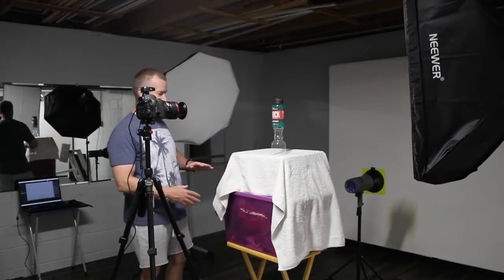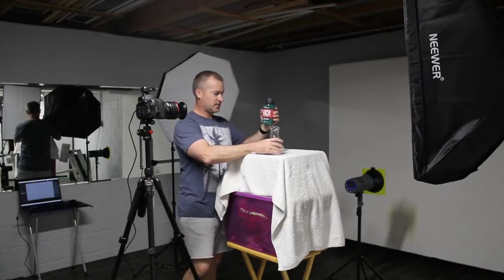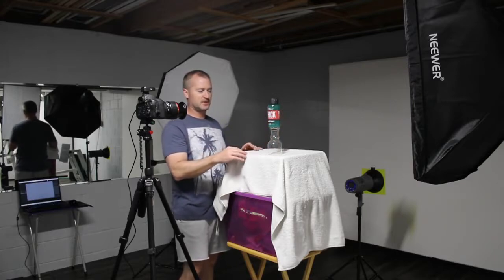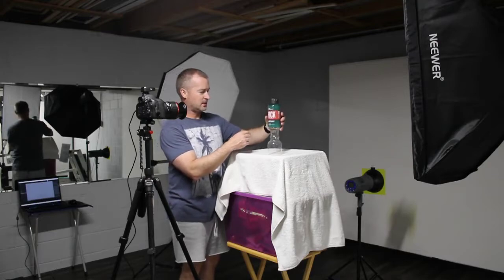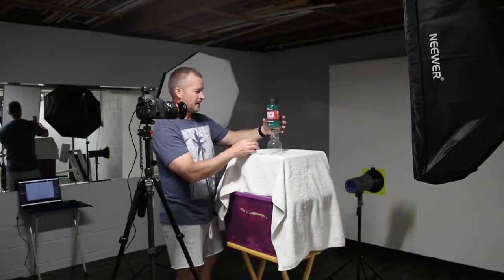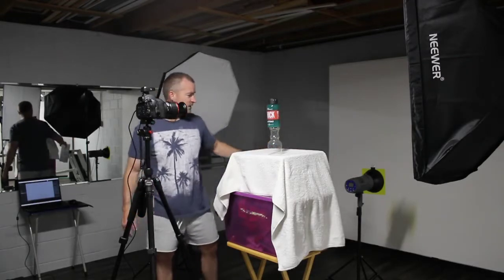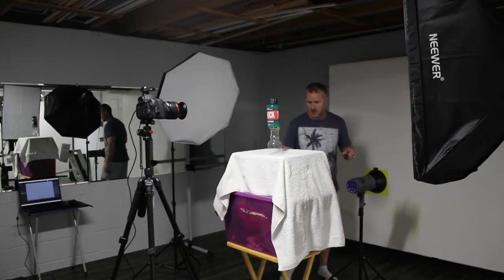As far as the setup goes, I'm sure there's fancier ways to do this, but this is what I have and I'm going to make it work. I just got it elevated on some boxes. My idea is after I get the shot to go into Photoshop and remove this so it looks like it's floating. It would probably be cool to get it to tilt, but I really don't have any means to do that right now. Back behind it I have a strobe and a reflector with a yellow gel.